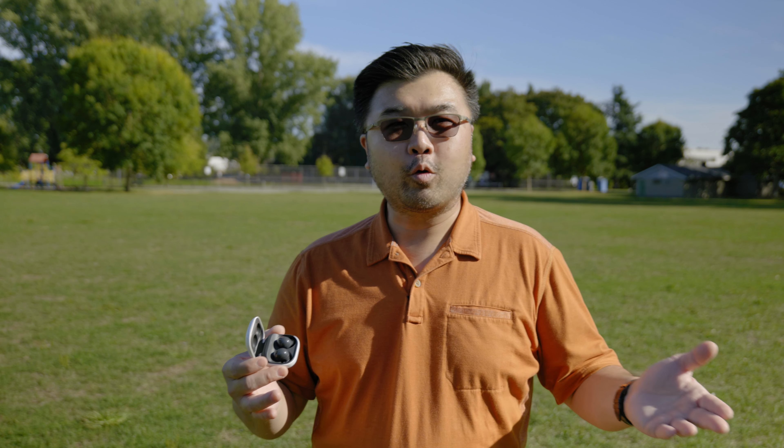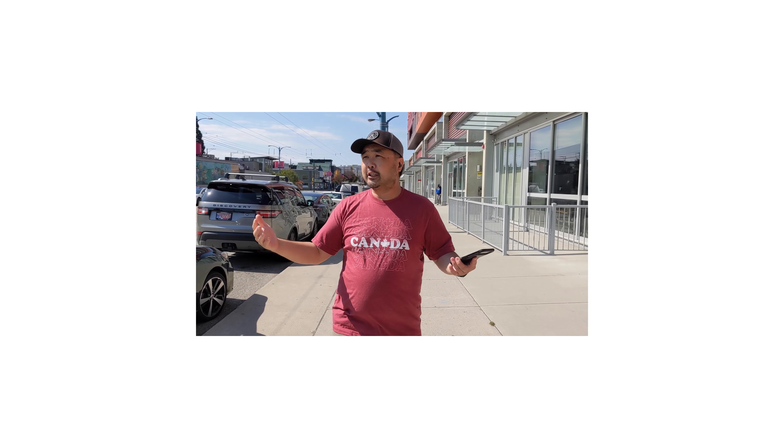Speaking of call quality, which is something that's very important — being understood and communicating — I'm going to give you a quick voice quality sample right here. So we're walking down the street in Vancouver. There's an F-150 that just rolled by, a dozen cars that just rolled by on my right-hand side, and there's a good breeze. We wanted to give you an idea of what the Galaxy Buds 2's three microphones and the voice processing unit are giving you in terms of sound quality.